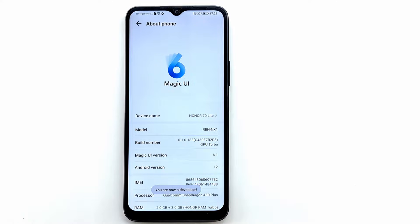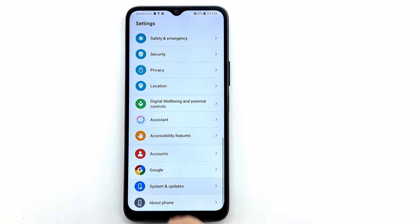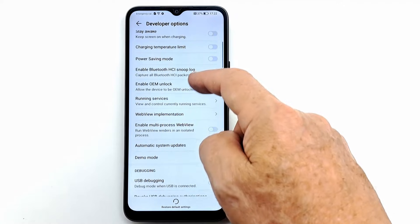The developer menu can be found in the System and Updates menu. Go and press on it, then scroll down and activate USB debugging.